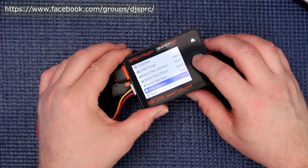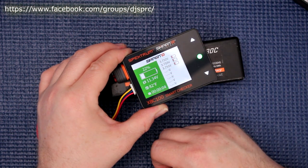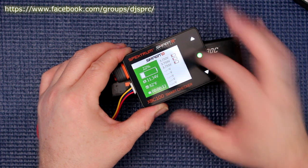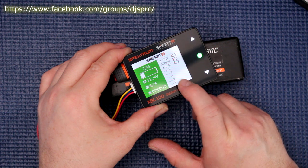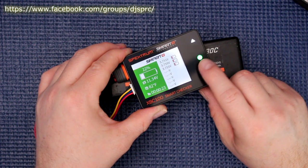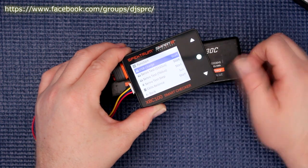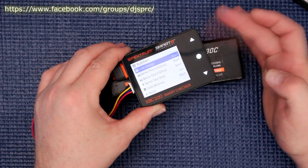Going into cell balance and pressing enter — it's now balancing the cells. They're reading 3.75, 3.75, 3.75, 3.75 volts, though there's a slight difference: 3.751, and it's going to bring them all back to identical values. The LED lights up while it's working. Press again and hit stop. Back in the menu, you can also do a servo test, or if you want to charge something via USB on the side, you have to start that function.